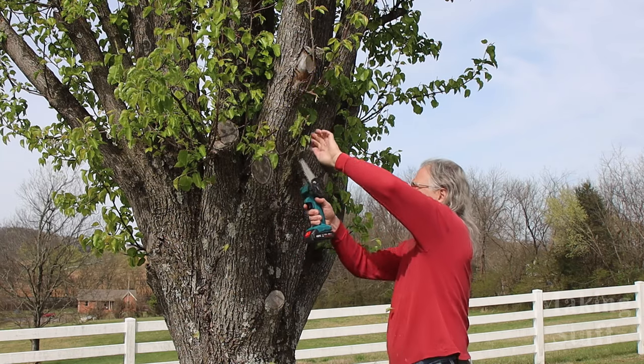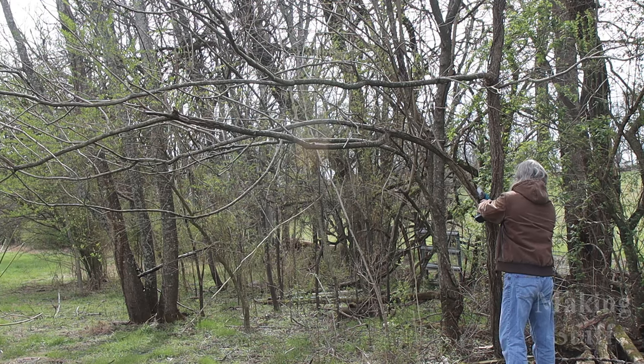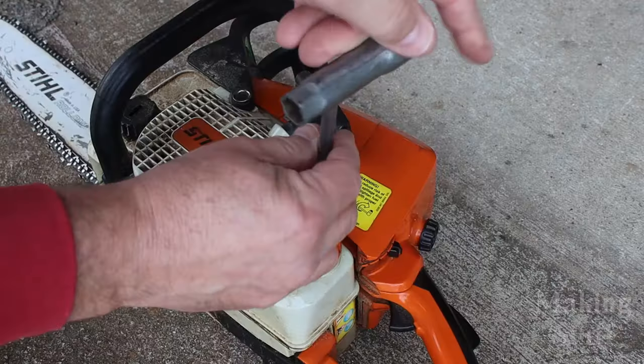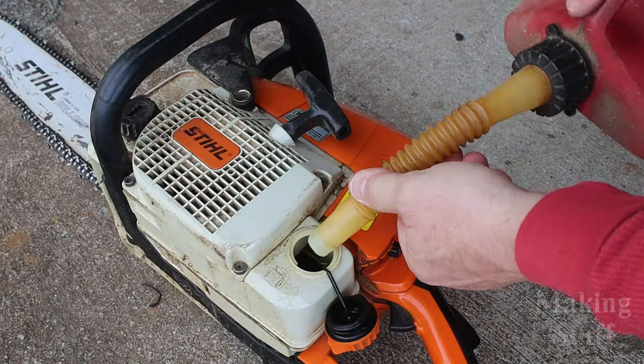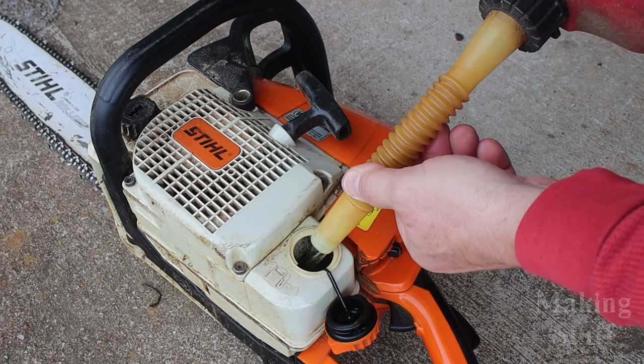I really like this saw. I can't tell you how many times it has come to the rescue here on the farm, and if I didn't have it my only alternative would have been to go grab my big, bulky two-stroke gas chainsaw and hope I could get it started.